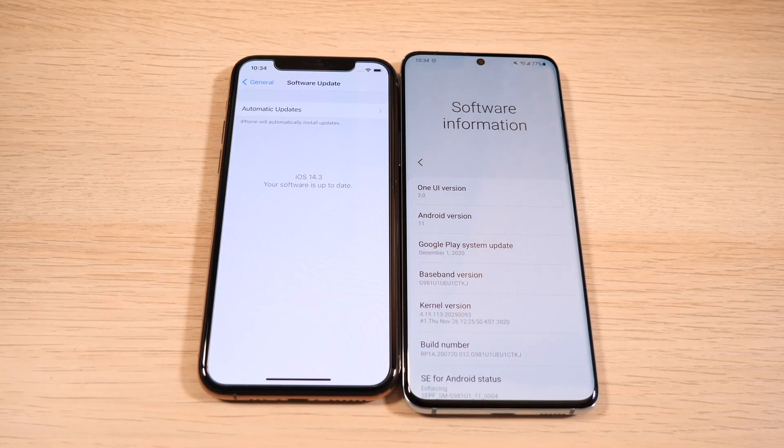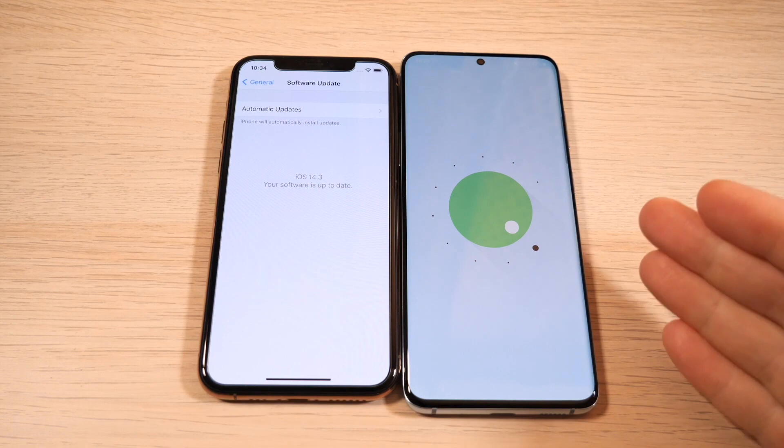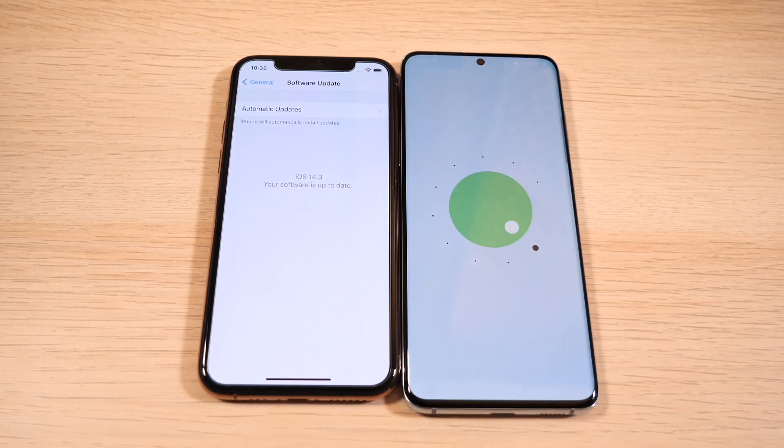Confirming the software: iOS 14.3 on the left, and on the right we're talking about One UI 3, which is based on Android 11. It's going to be great on the S21 — they really cleaned up shop with this software, and with the new Snapdragon 888, it's going to be fantastic.